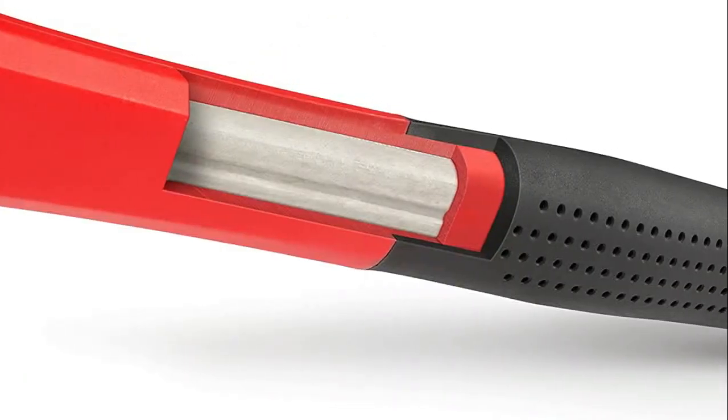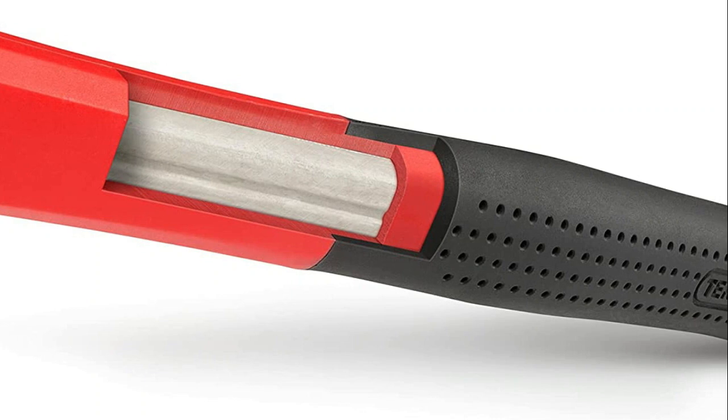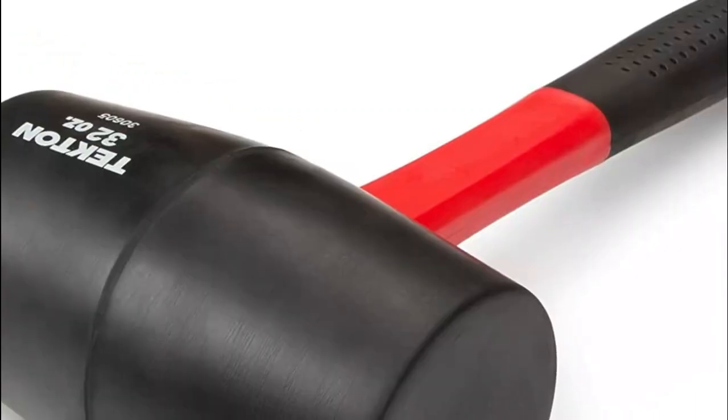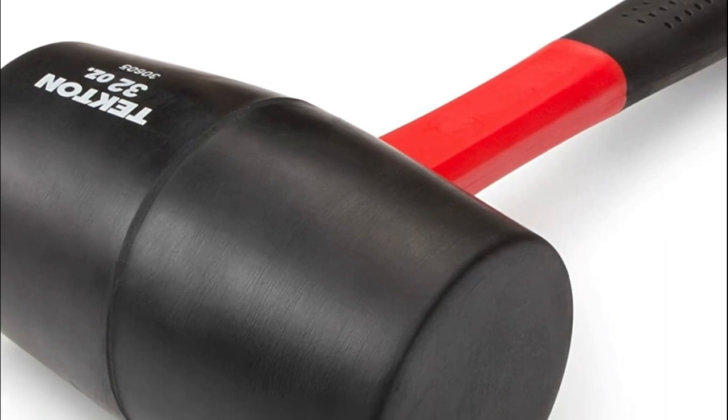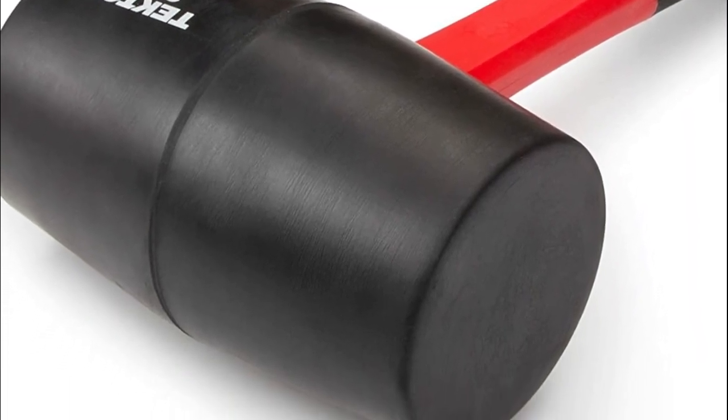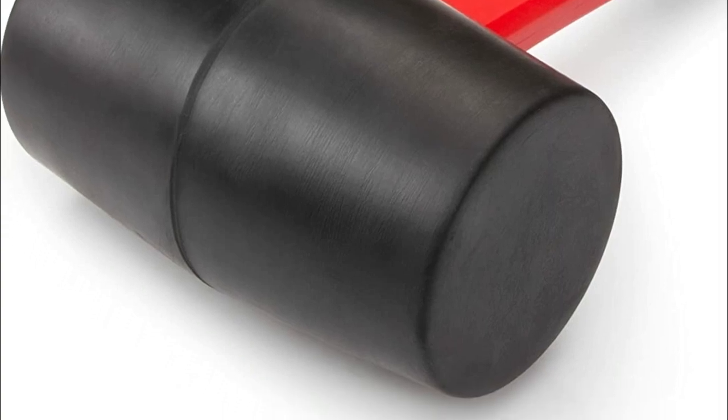Number one: Tecton. The exterior poly jacket protects the handle core from missed strikes. The soft non-slip rubber grip is a directly integrated piece of the handle that can never pull loose. Made for construction, woodworking, and automotive applications. The double-faced solid rubber head delivers a soft and positive strike, while the high strength fiberglass handle core helps absorb vibrations.